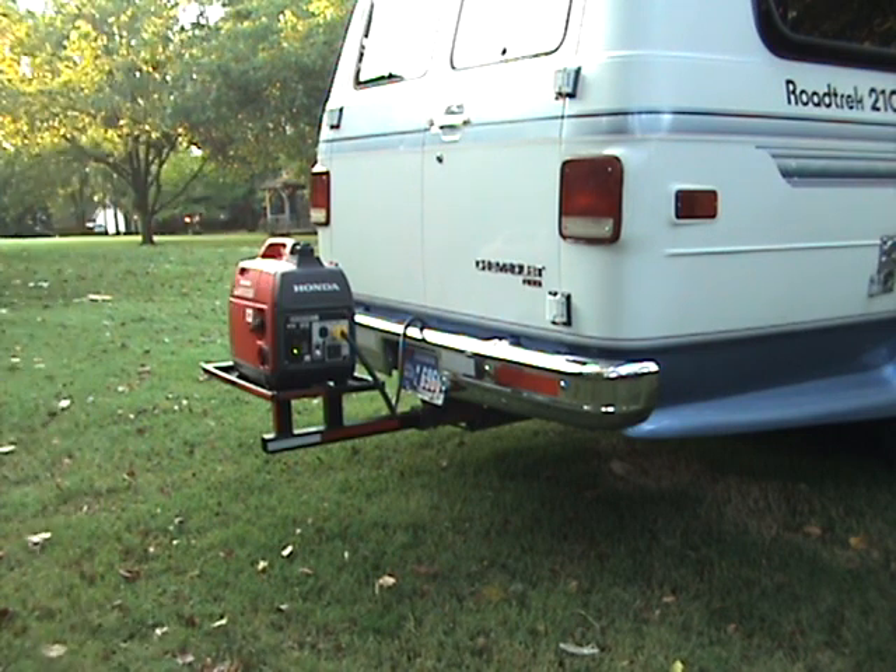Once it's started, I turn the eco throttle on and the generator will sit there and operate just above idle. On a hot day, the generator with 1.1 gallons of fuel will operate for just about 5 hours on eco throttle. And it's worked fine.